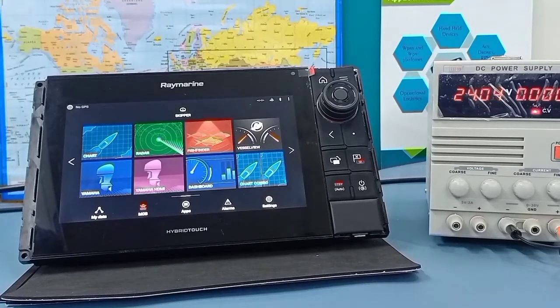This is part 2 video of connection of Elina Navic receiver with Axiom Pro. Now we will focus on basic settings in Axiom Pro before connecting with R1D.